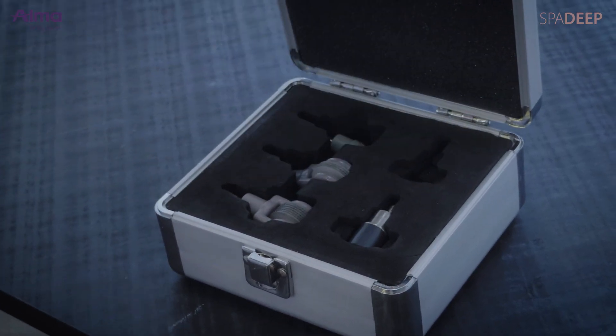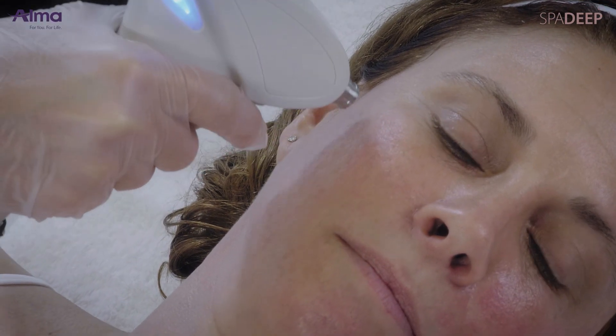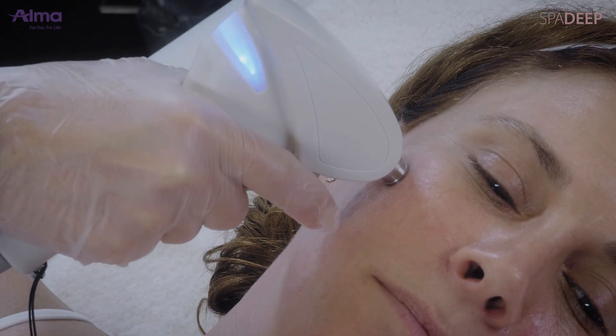Stationary tip treatment technique: connect the ice pick tip. Treatment is performed with the tip positioned on the skin without moving it and applying repeated pulses.